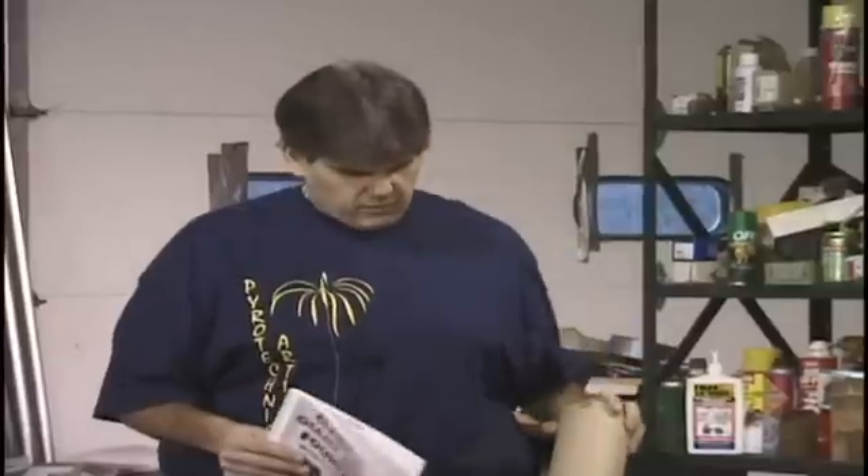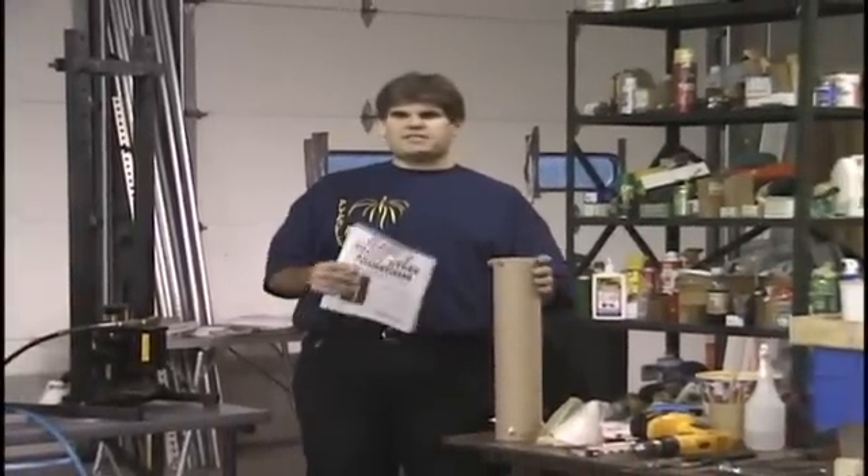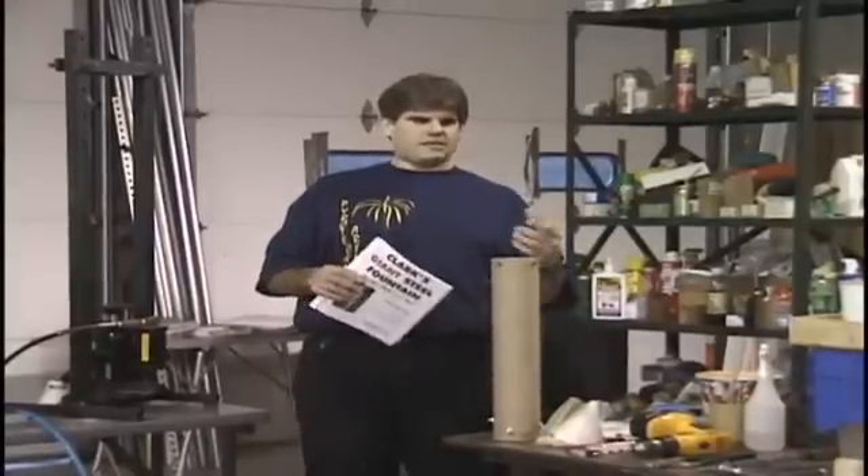I'm not the first one to make it and I won't be the last, but I've made some changes based on what I've learned, and that's what we're going to concentrate on today. This is the finished product, and if you notice, it's not steel. A lot of people think it's made out of a steel pipe or something. The steel is what it burns as part of the fuel, and that's what makes the sparks.